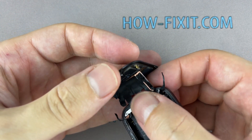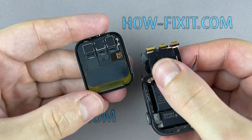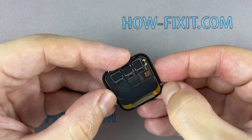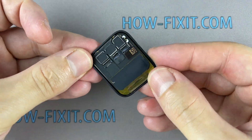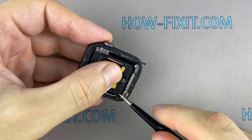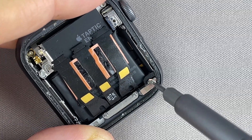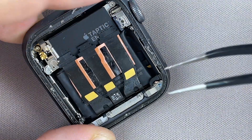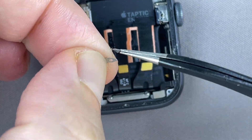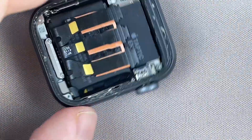With the two sides of the black tape peeled off, carefully pull the display ribbon cables out of their connectors. If the force-touch gasket is damaged, remove the remaining layers from the display frame and the watch housing.